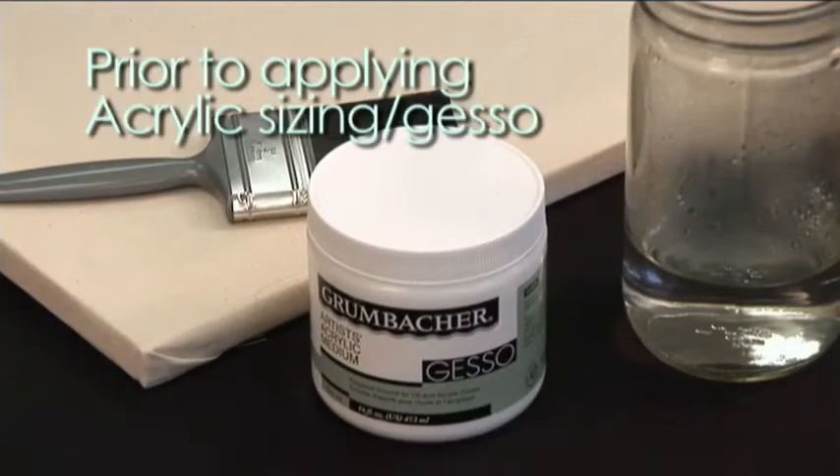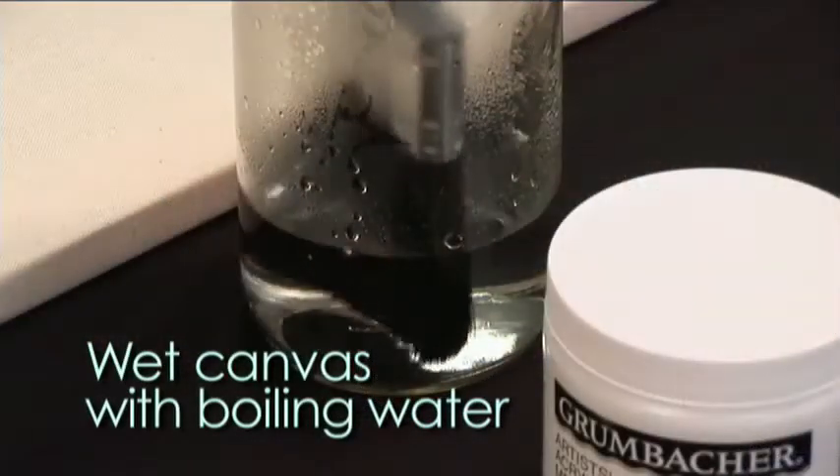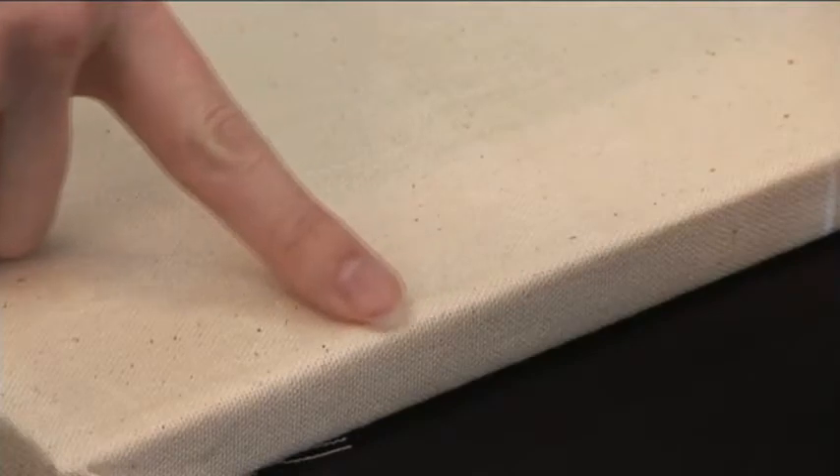It is recommended that prior to applying acrylic sizing or acrylic gesso to a stretched raw canvas, one should wet the canvas with boiling water. The water can be applied with a house painter's brush. This will not only shrink the canvas, but it will equalize the tension of its threads around the perimeter of the stretcher bars.